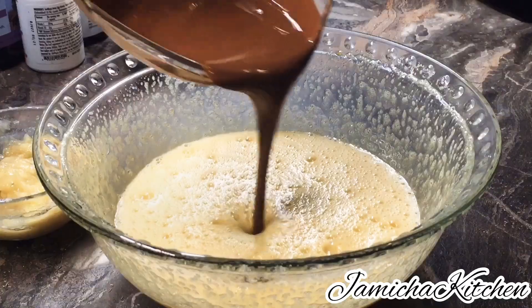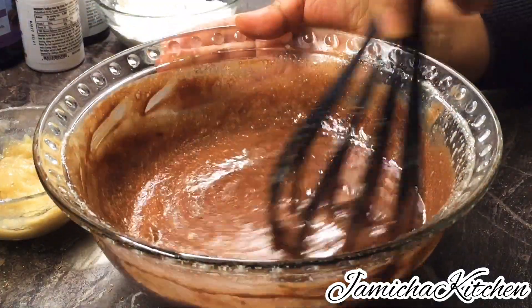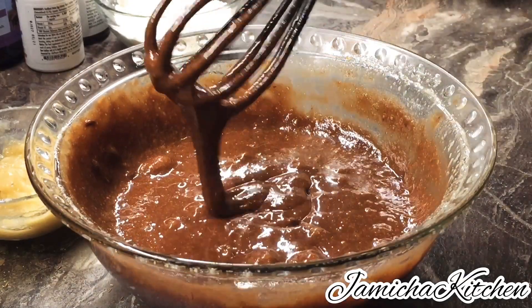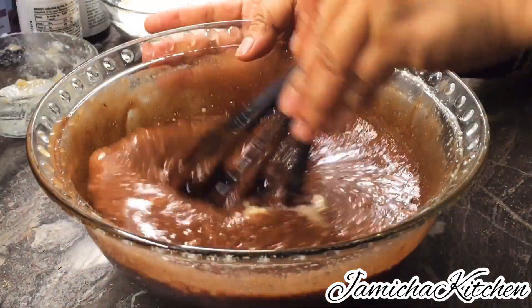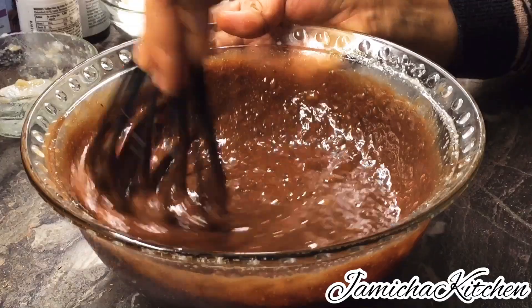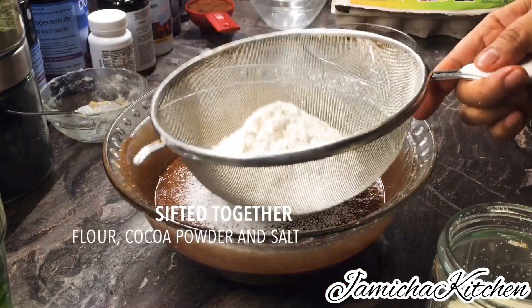Then we're going to add the melted dark chocolate to our egg mixture, just like that, and then whisk or mix carefully until combined. Then we're going to add the mashed banana — one large mashed banana — and just mix it in.